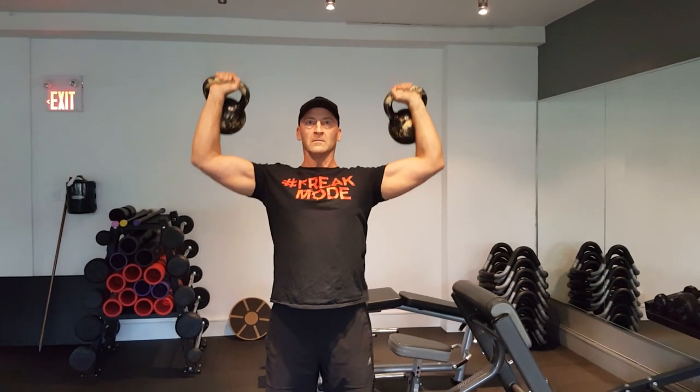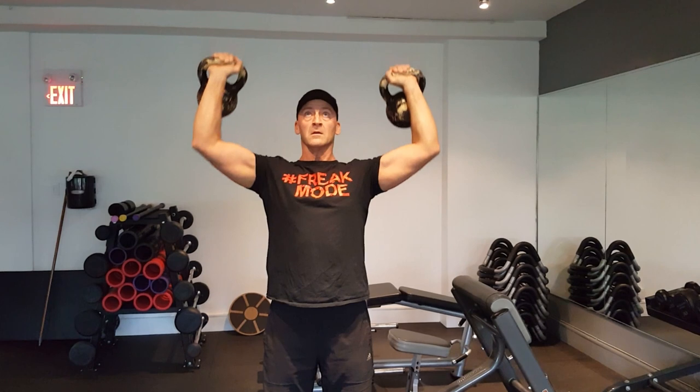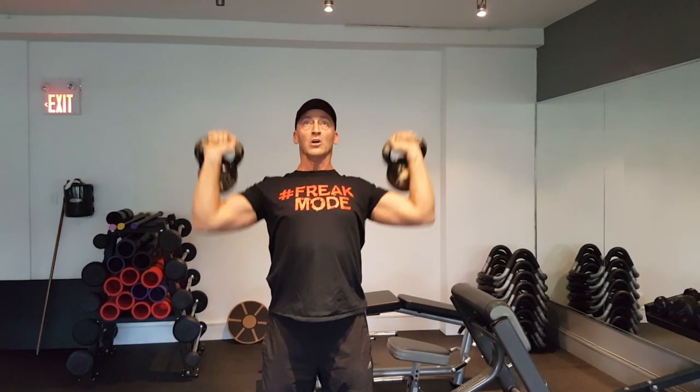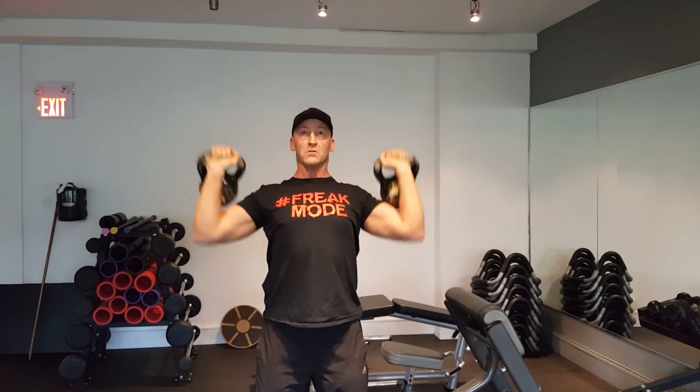And finally the warm-up set for the overhead press using kettlebells. I did find this a little uncomfortable on the forearms — I don't use kettlebells that much — but I did like the extra stability challenge for the shoulders. I really felt my deltoids after.